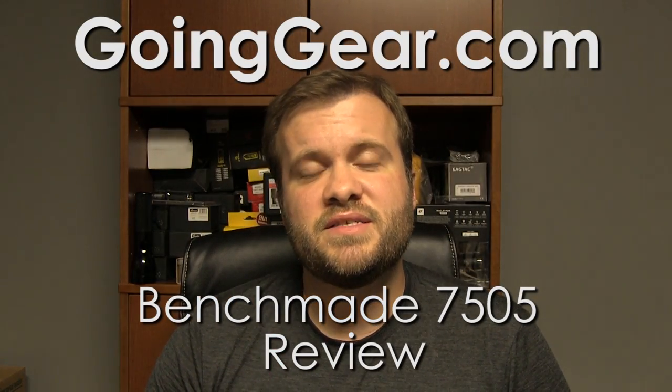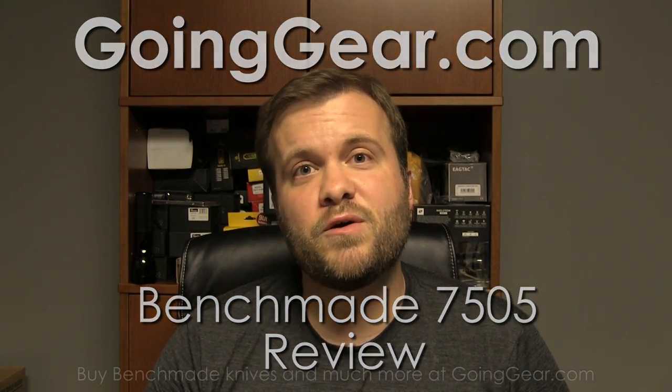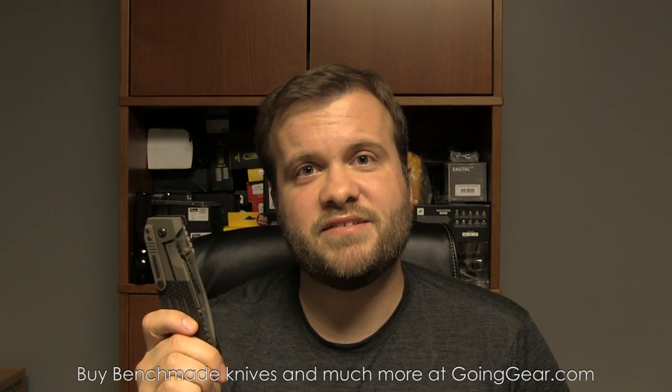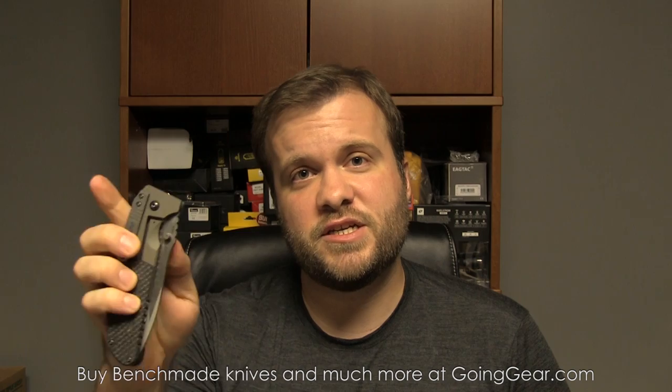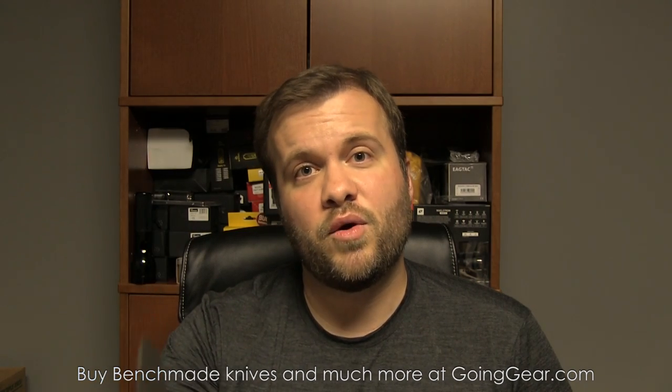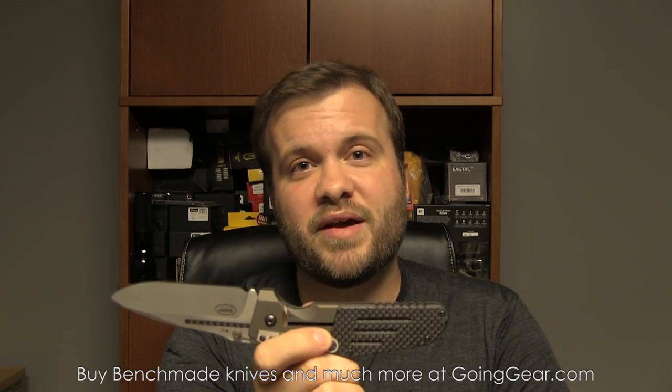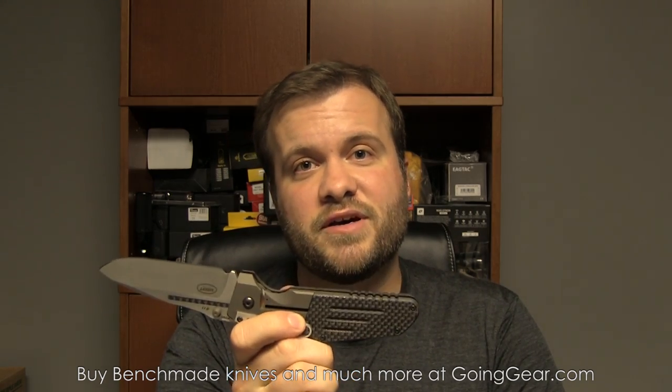Hi, I'm Marshall. I'm the owner of Going Gear. Today we're going to take a look at a couple of Benchmade Gold Class knives, the 7505 models. These are dual-action knives, meaning they can be either manuals — you can just open them up with a thumb stud — or they can actually be automatics as well, so they have a hidden mechanism that will open them up like automatics. Pretty interesting knives. Let's go ahead and take a closer look.